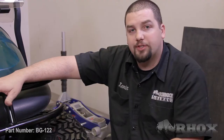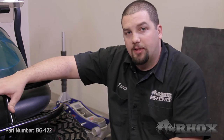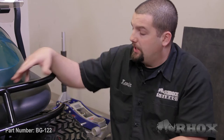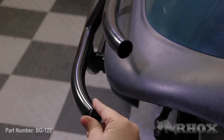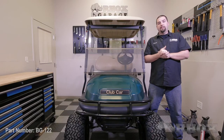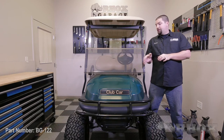Now that we have our brush guard installed and all of our hardware has been tightened, the last thing we need to do is install the plastic plugs that are provided into the ends of our brush guard. This will prevent any foreign debris from getting inside of the brush guard itself. After all of the plugs have been installed, that'll complete the installation of our brush guard, part number BG122, on this 2013 Club Car Precedent. Thank you very much for watching, and we'll see you next time.